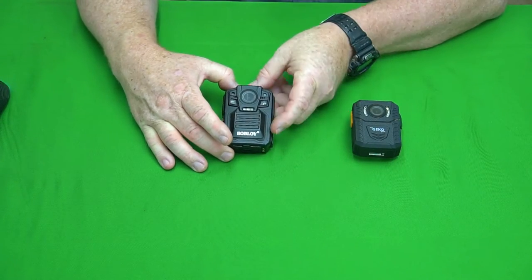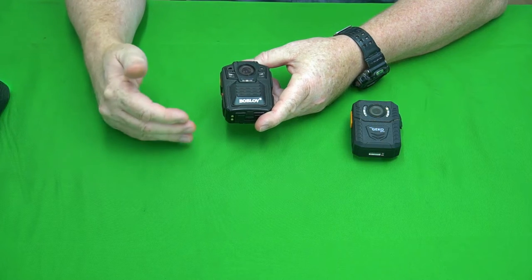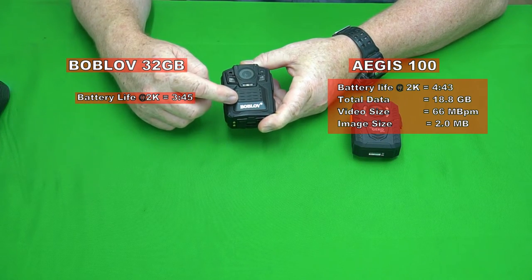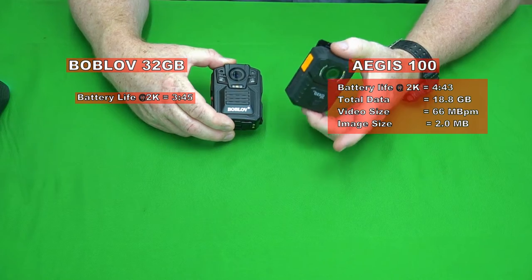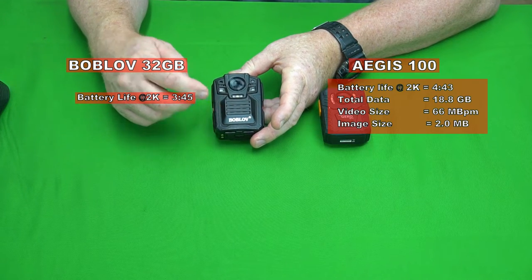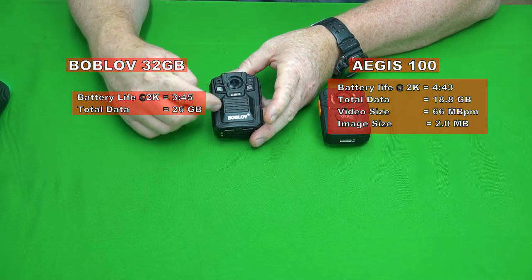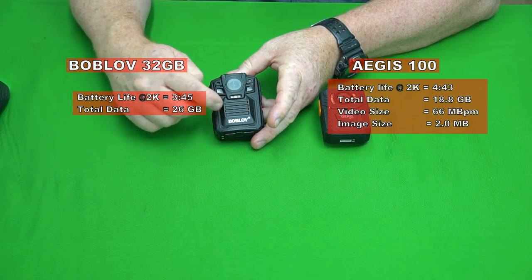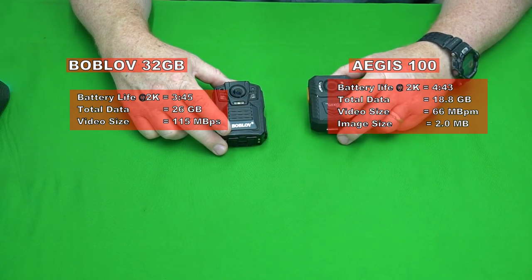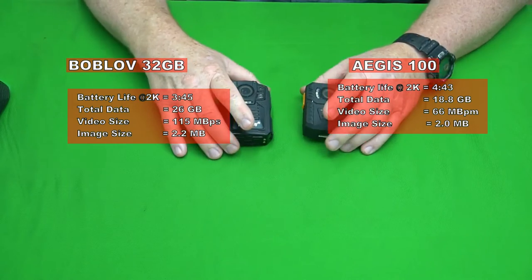Now let's talk about how the Bob Love did. It has an exchangeable battery, and I did the same thing — ran it at 2K until it ran out. I got three hours and 45 minutes out of the one battery, so the Aegis lasted almost an hour longer. The total data size was 26 gigabytes, and one minute of 2K video from the Bob Love was 115 megabytes — almost twice the data size of the Aegis 100. Images from the Bob Love were 2.2 megabytes, about the same as the Aegis.